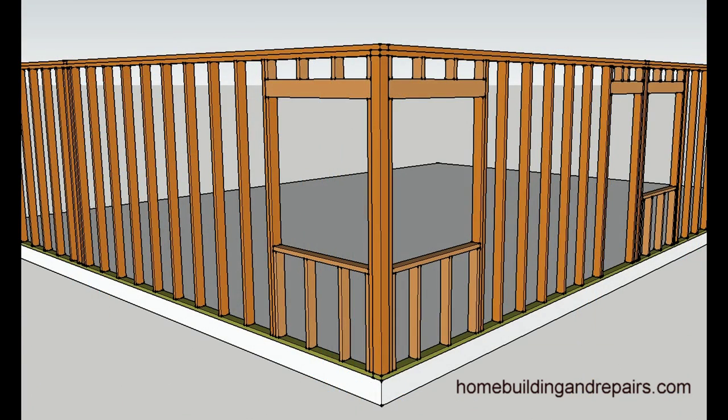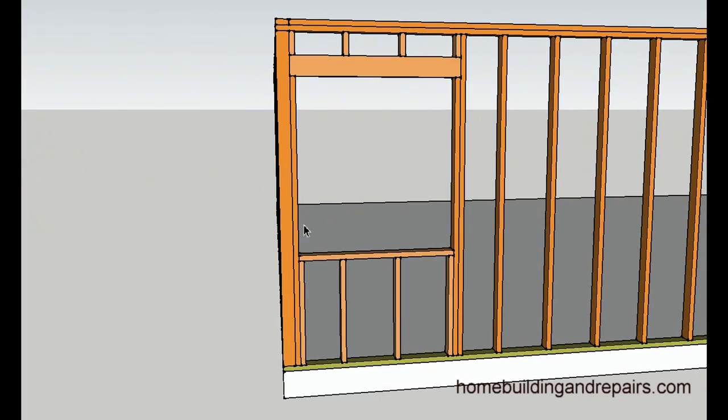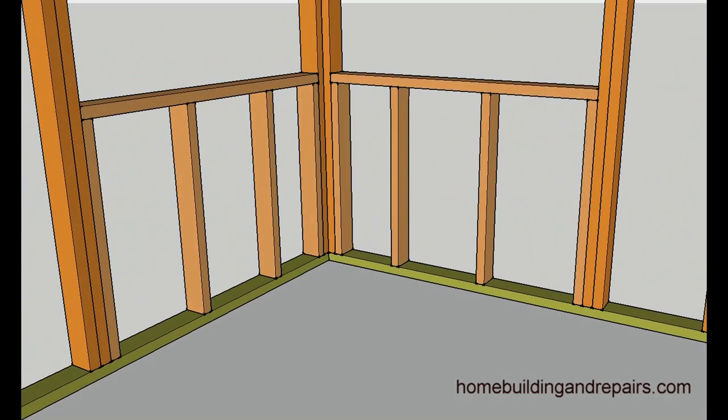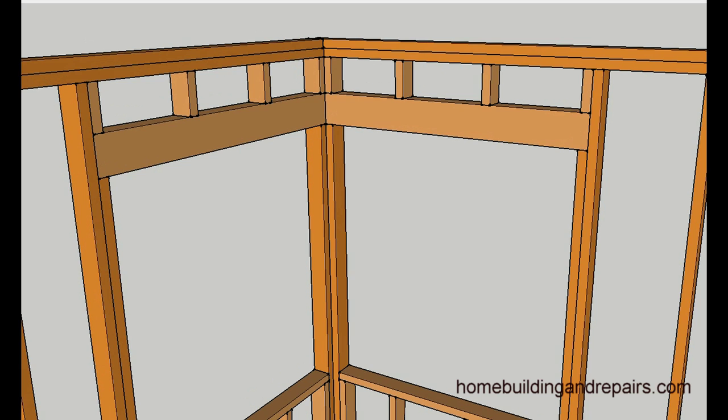In this method here, we are using a four by four in the corner and a full length trimmer on each side. This would keep us an inch and a half away from the corner. This method could be used if you were going to use a certain type of wood trim — a little smaller wood trim — or something like a vinyl window or aluminum window.